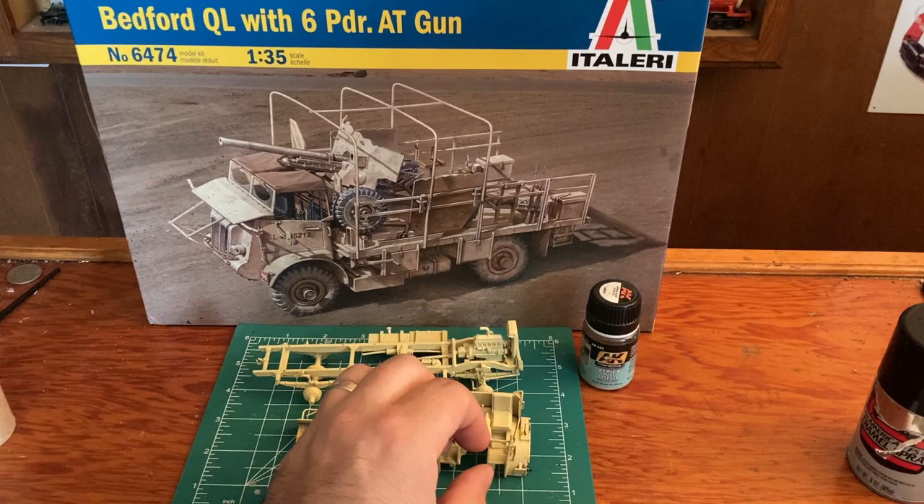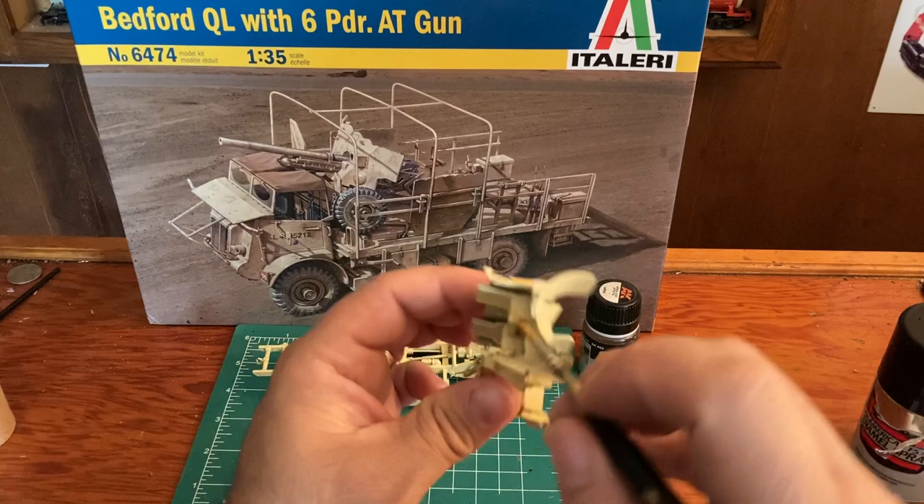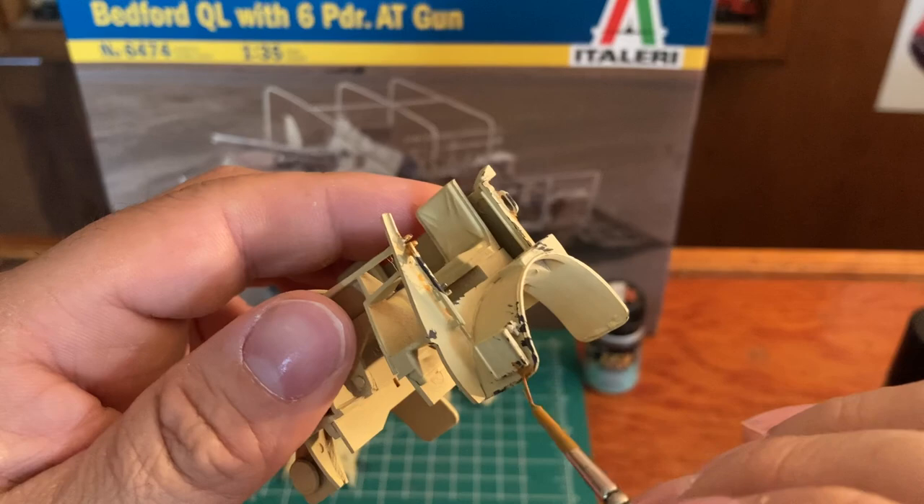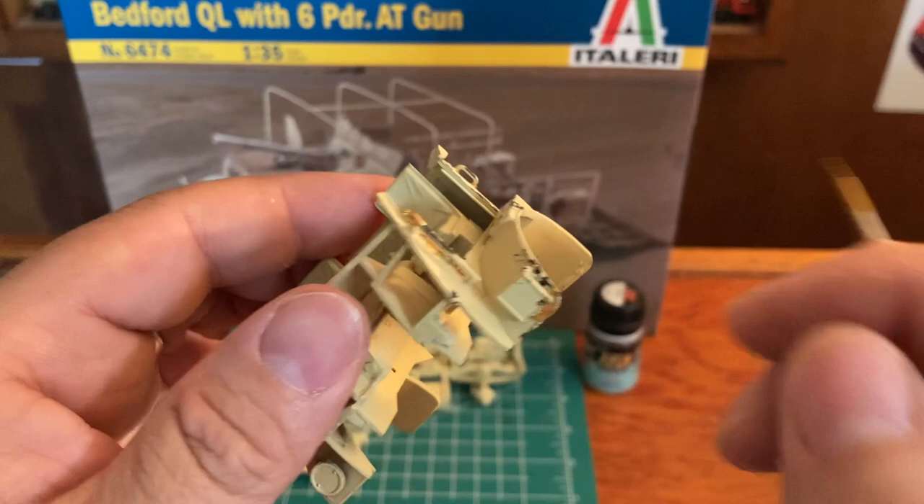There's no certain way that you should do this. I'm sure other people have certain techniques, but if you've seen some of my videos, my dioramas, you see how they turn out - and they don't turn out too bad.